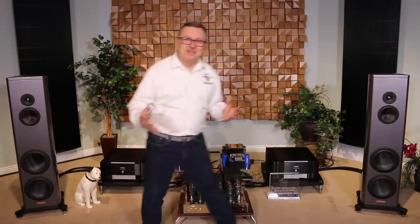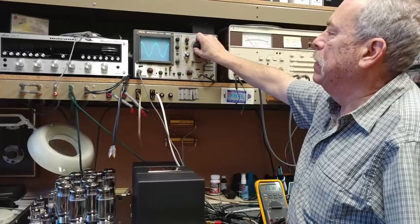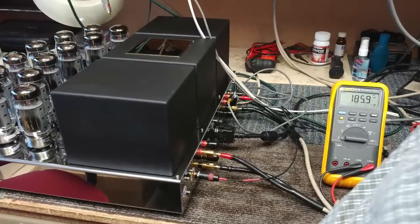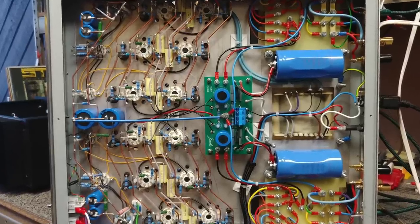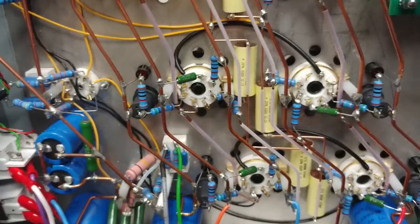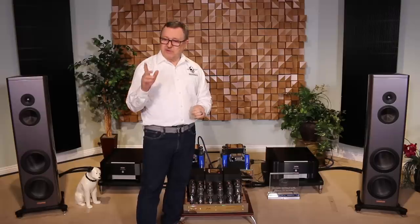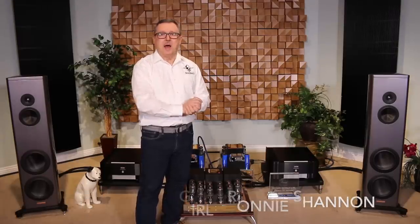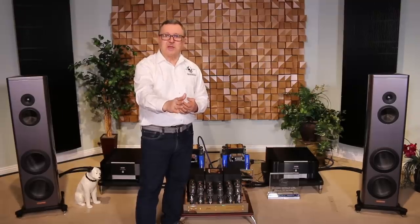Doesn't that just sound lively and alive? I'll tell you, this amp is really amazing. We took it into the service department and did some testing, looked at the internals — beautiful craftsmanship, point-to-point wiring that uses solid copper rails. It doesn't look like a spaghetti factory in there. That was 'I Never Loved a Girl' by Ronnie Shannon on video — 180 gram vinyl.